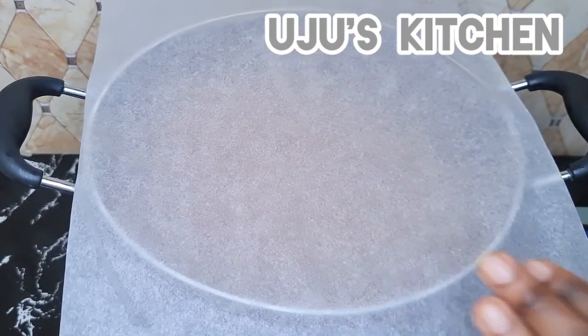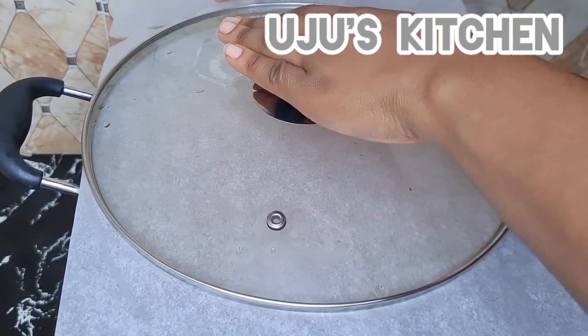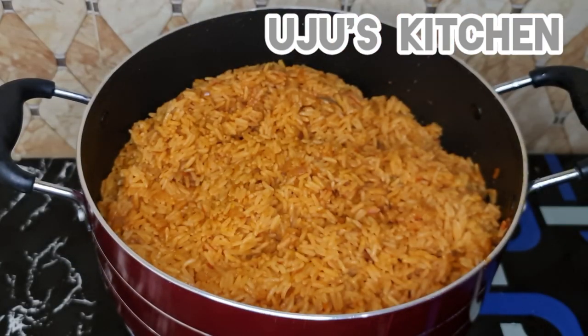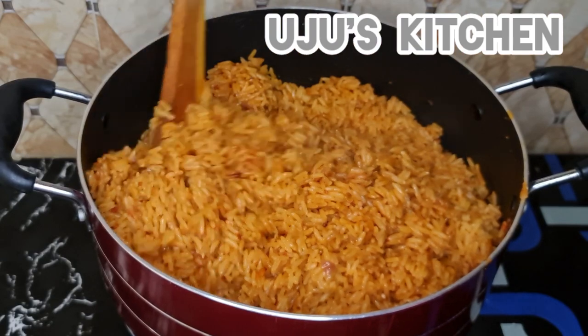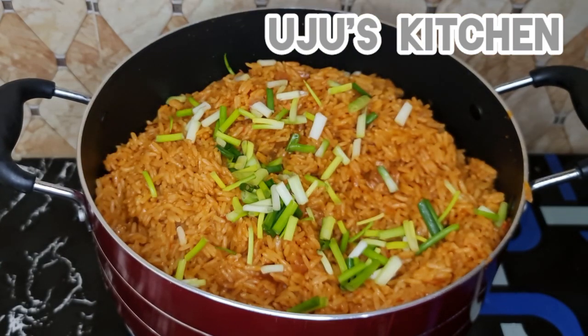I'm going to cover the rice with parchment paper to trap the steam and finish cooking the rice. You can also use foil if you don't have parchment paper. If you are still watching, please subscribe, like, share, and turn on the notification bell for more videos like this.